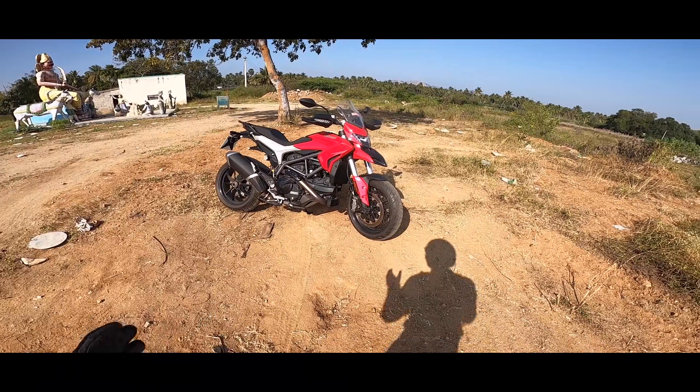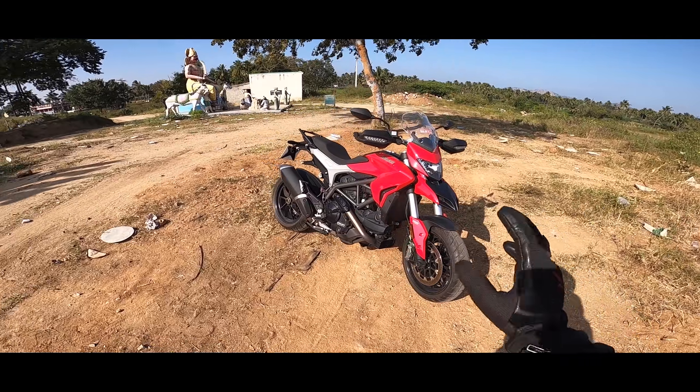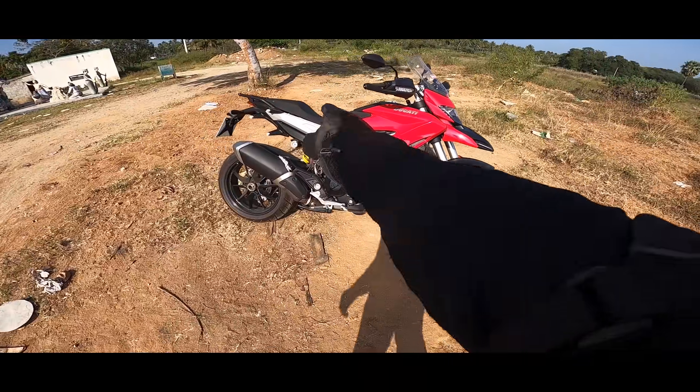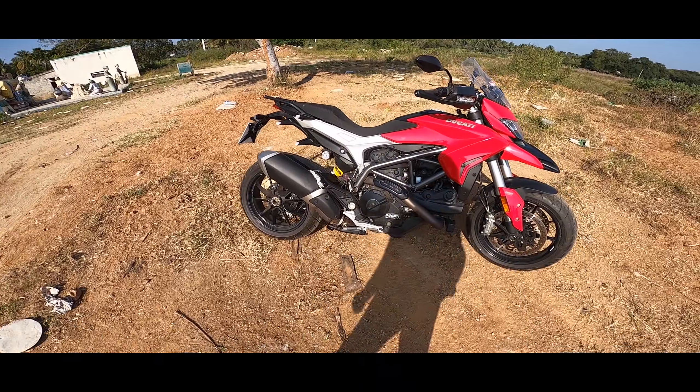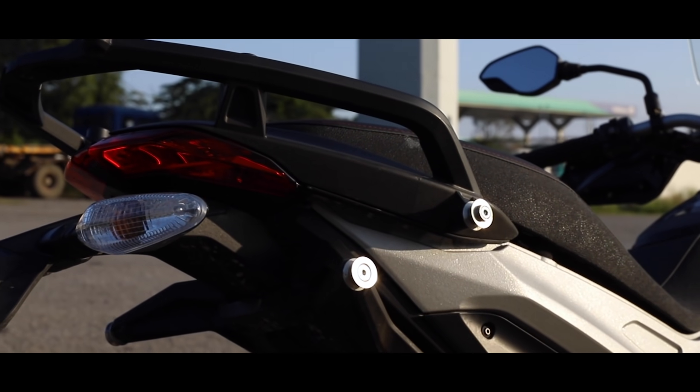It's not a bike available in India. It has a very high-catch, minimalistic design. The Ducati red color stands out. The other feature is the L-twin engine — it's all exposed. It's a little light and a very neat design.